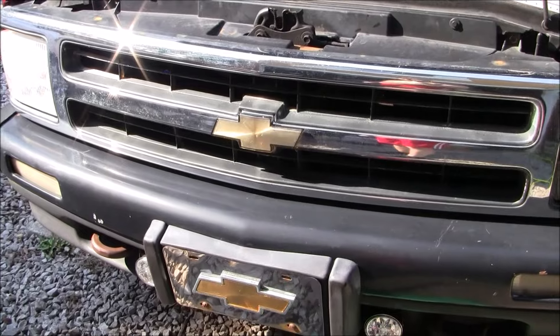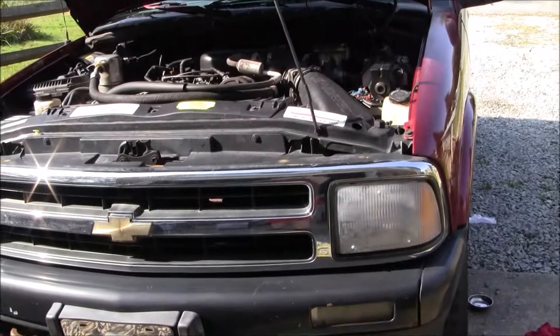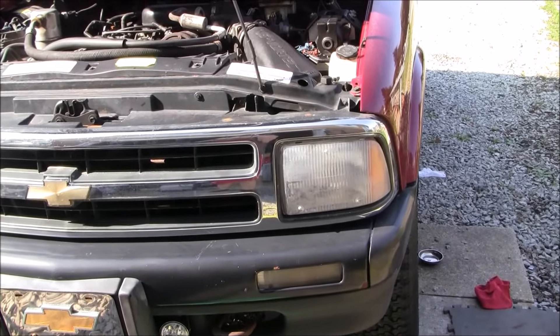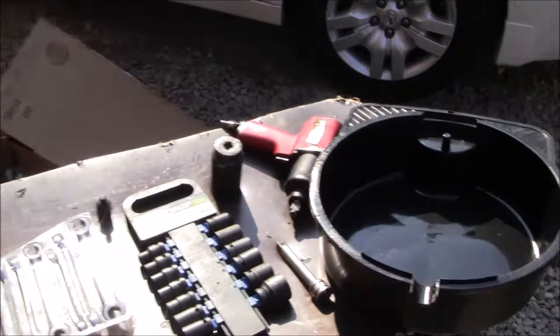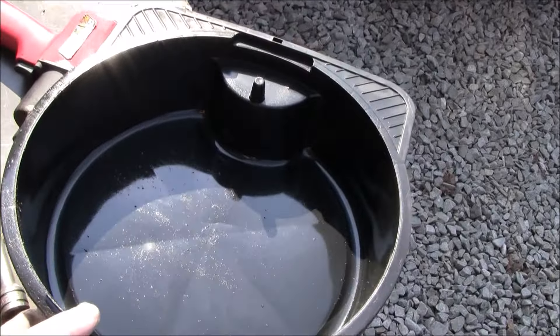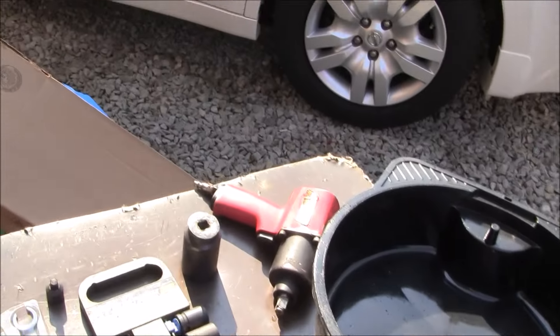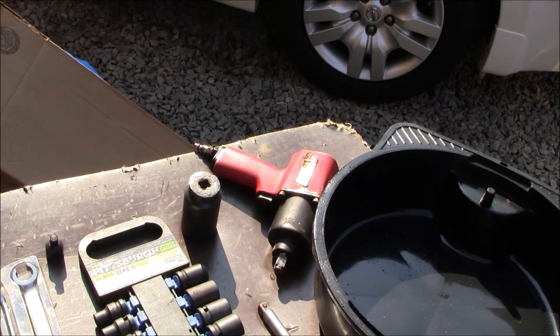Hey, what's up YouTube. Today we are going to do a pitman arm on this 1997 Chevy Blazer. It's got some play in it, it's about five years old. I've done this before. I've tried to lay out as many tools up front that I'm going to need. You'll need some kind of oil or catch pan because we're going to be removing the gearbox. If you have impact tools that's going to be very beneficial; if not, you're going to need some breaker bars.